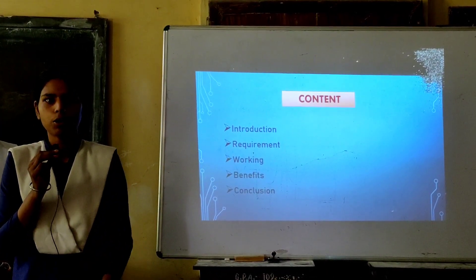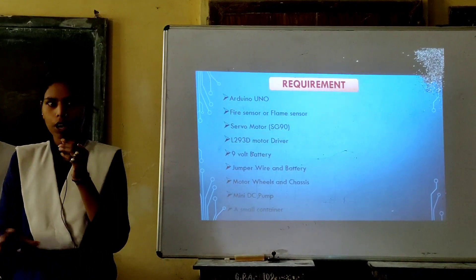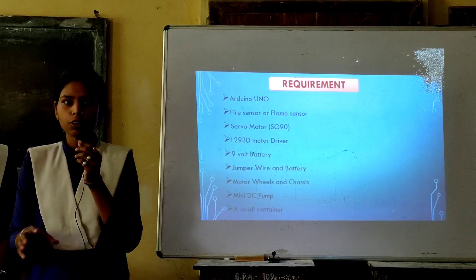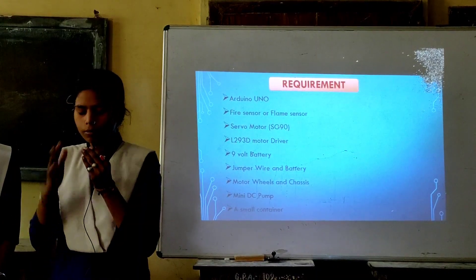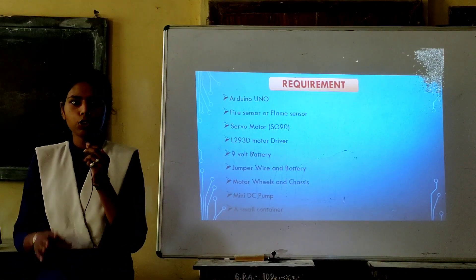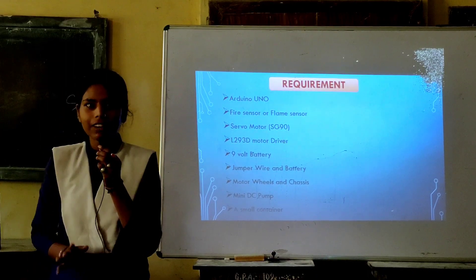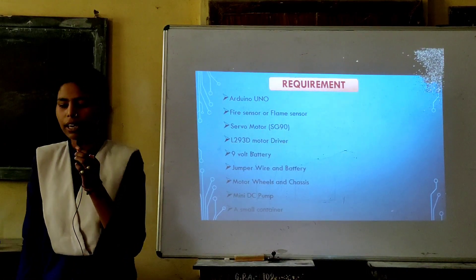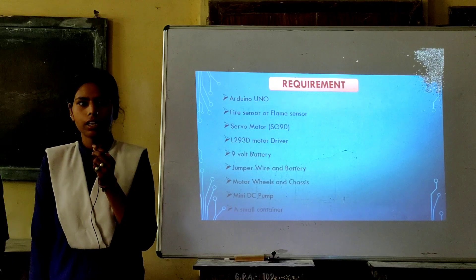I am telling about the components. The components of the project can help with the construction and control of the system. Next is the servo motor — the servo motor is used as a motor. It works with a motor driver, which is used to control the servo motor. It will be used to put a bag of water so the water can be released. Then we have jumper wires and the wheel chassis, and we will use a container to hold the water.